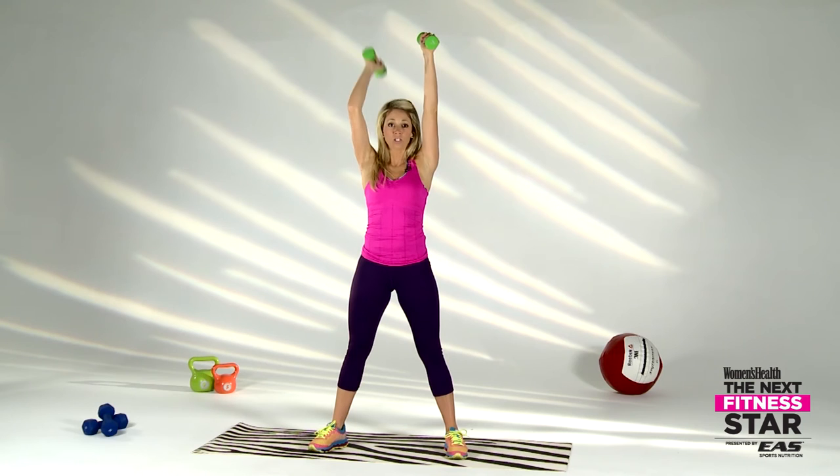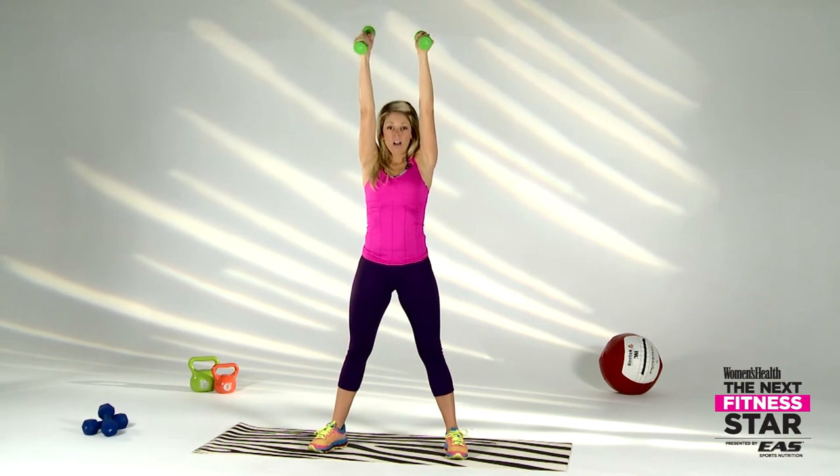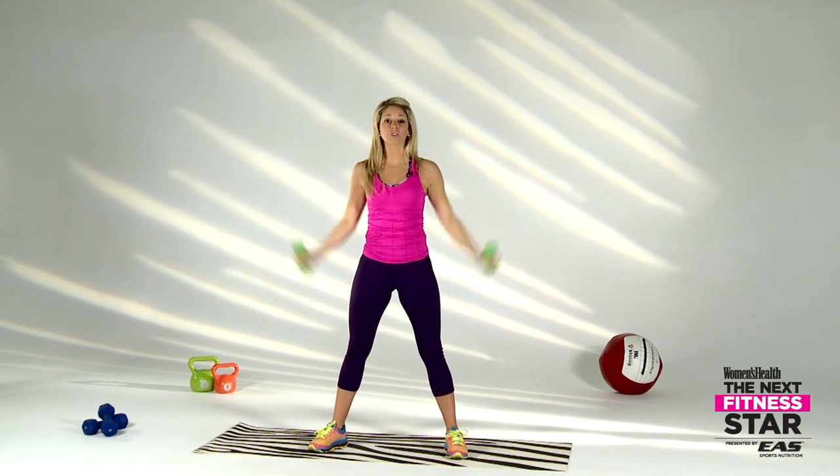We're going to finish this up with some tricep dips. Hands go to the top — single tricep dip. Feeling good guys, take it all the way down, all the way up. Make sure you can see your elbows in your peripheral view — very important. Keep looking straight, you can see those elbows, feel those triceps working. Three, two, one — reset to the top, we're going back to our shoulder presses.